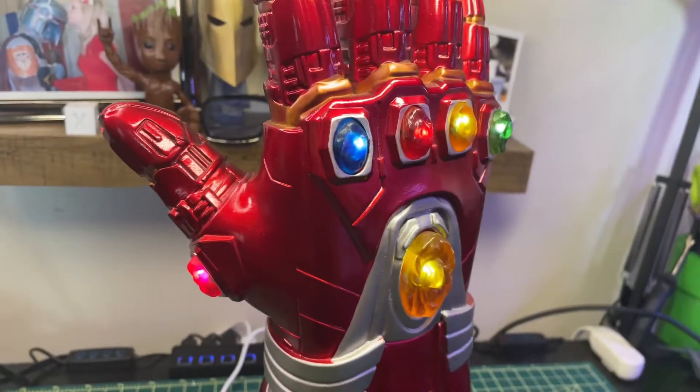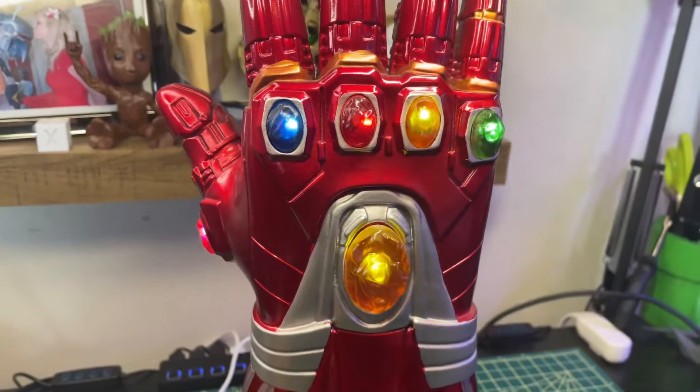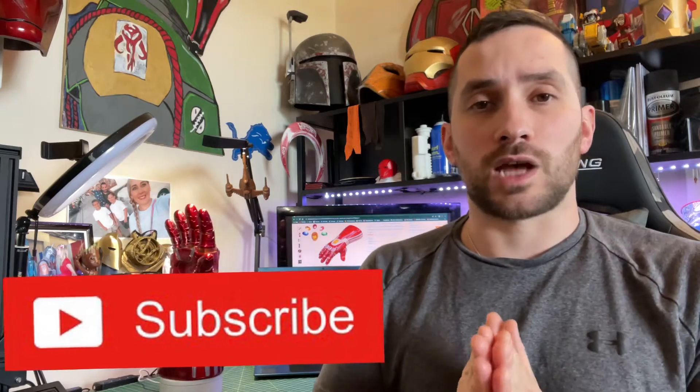That was my review of the Iron Man Infinity Gauntlet from Endgame. I'm going to link down below where you can get this on Amazon. If you like this video, please like and subscribe. Thank you so much for stopping by and watching. I'm still getting this channel off the ground.